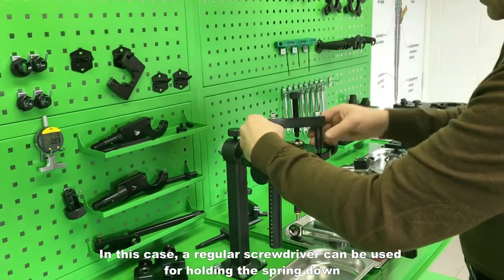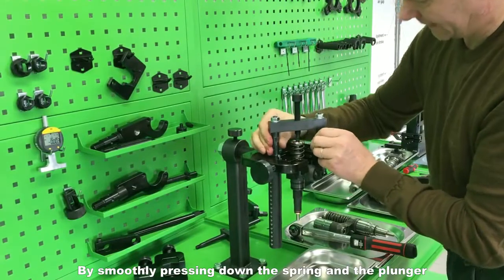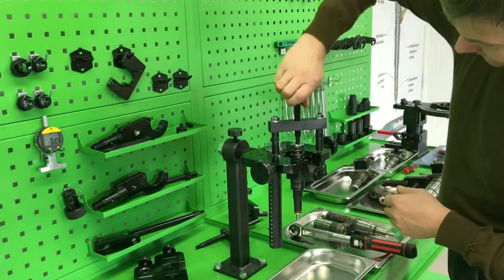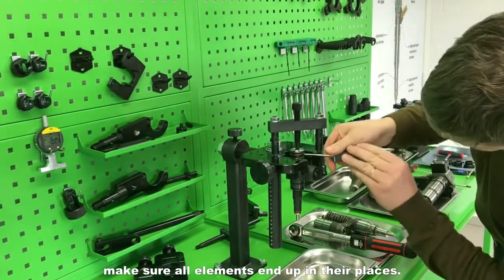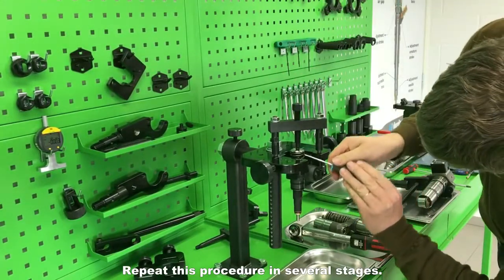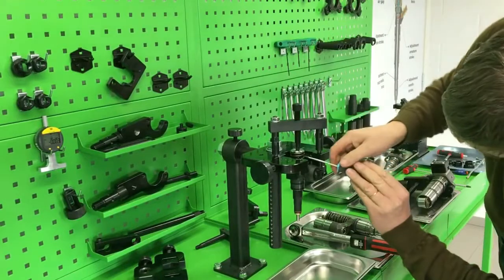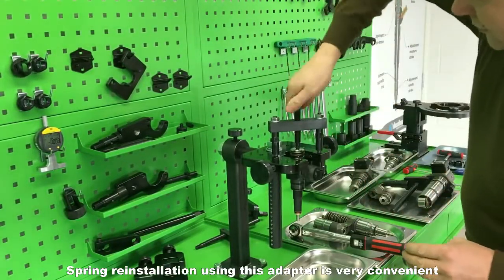In this case, a regular screwdriver can be used for holding the spring down. By smoothly pressing down the springs in the plunger, make sure all elements end up in their places. Repeat this procedure in several stages. Spring reinstallation using this adapter is very convenient.